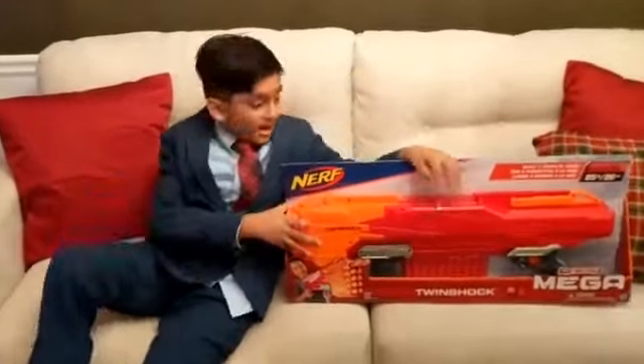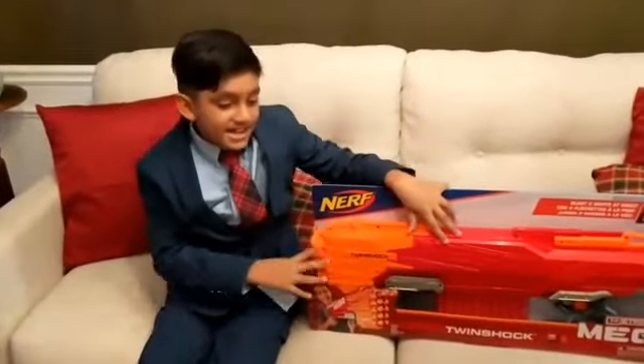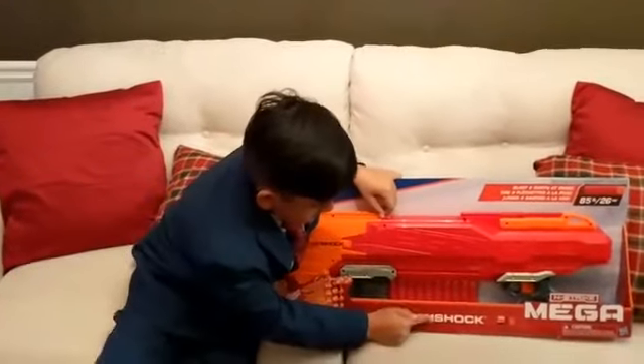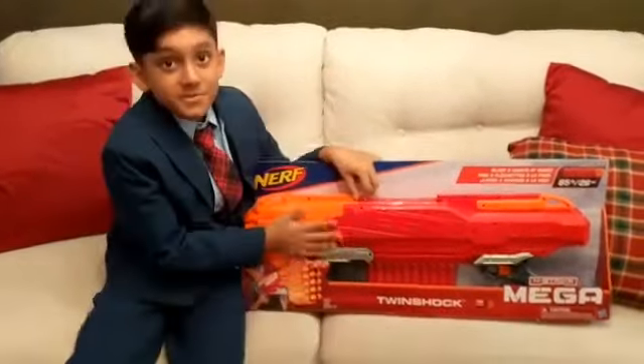Hello guys! My name is Tan the Man and today I'm going to be unboxing the Twin Shark from Turf Mega.